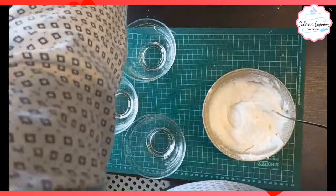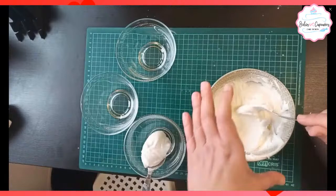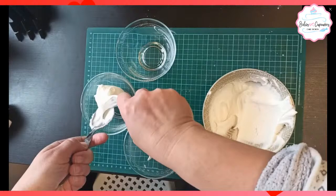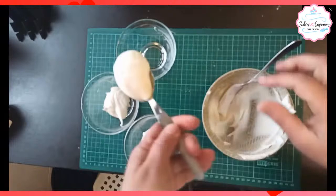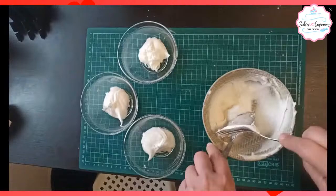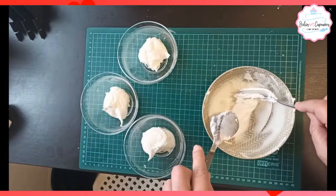Después de esto, tomé cucharadas para distribuirlas en varios envases. Esto es con la finalidad de aportar color y hacerlo fluido. Separé tres colores: una cucharada en cada envase, tres envases. Uno lo voy a dejar en blanco, otro va a ser para rojo y el otro lo teñí de color negro. Recuerden que esto tiene que taparse bastante bien; tienen que poner papel film para que no seque.